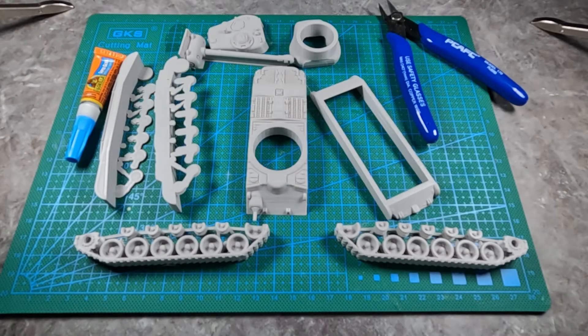Hello and welcome to another Miniature Tanks Company video. In this video we will be assembling the Pershing, a 28 millimeter tank for Miniature Tanks Company — an assembly kit.